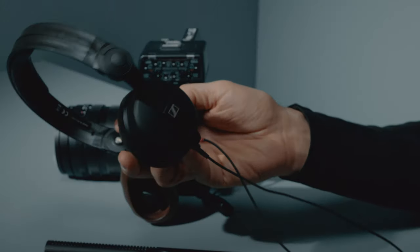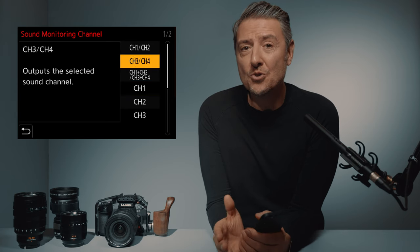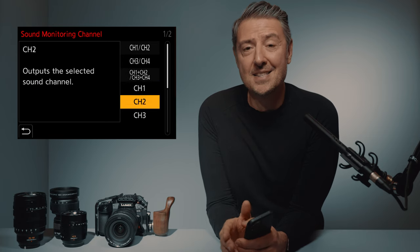Another absolutely great feature I will use and explore a lot is the brand new 4 audio channel recording mode. Basically, with the XLR module and using the mini jack input, you can record 4 audio channels at the same time. And using a headset, you're able to monitor channel by channel or 2 channels at a time. To get this level of audio control before, you would have needed an external device. Now, on the GH6, this 4-channel audio recording and monitoring is there within the camera itself.